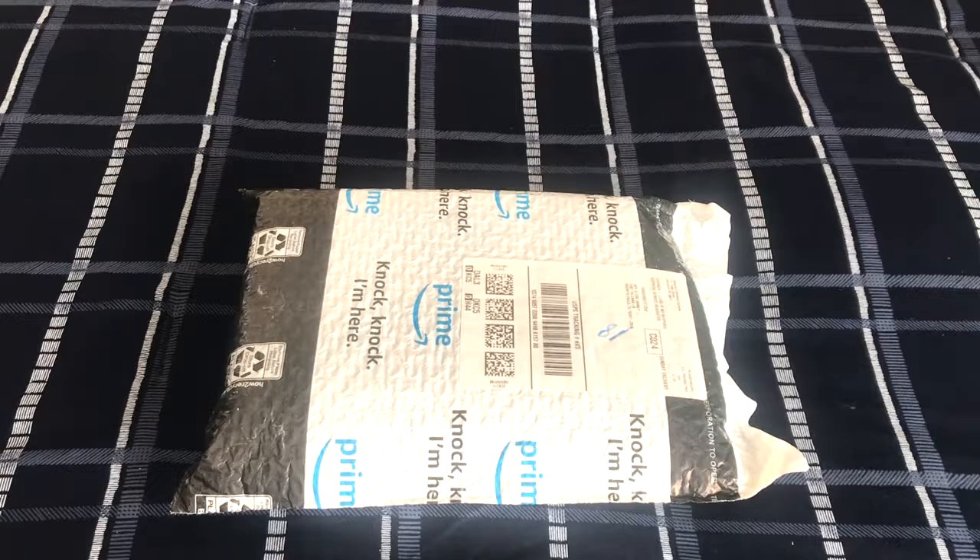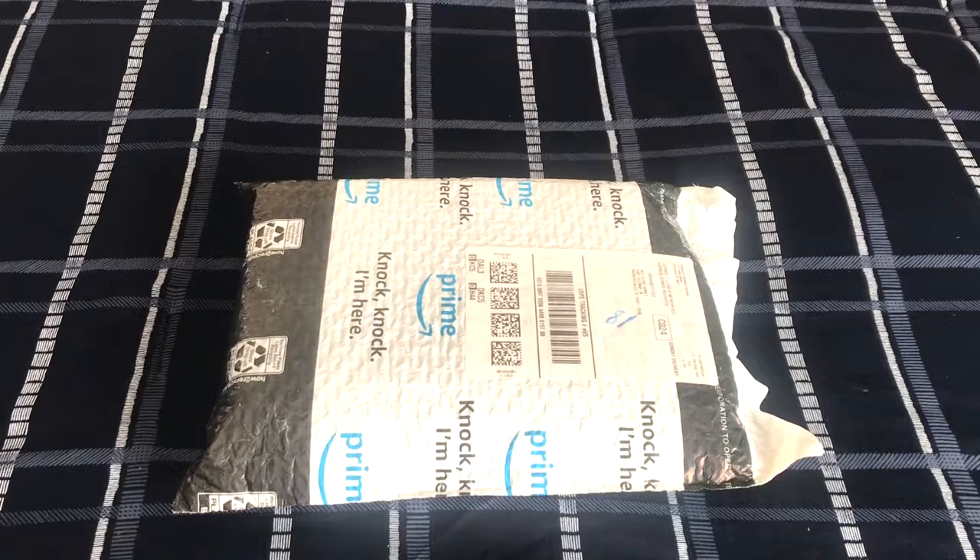What is up folks? This is Engineer IsaiahTube. Here I am in my bedroom. It is Sunday, February 20th, 2022.